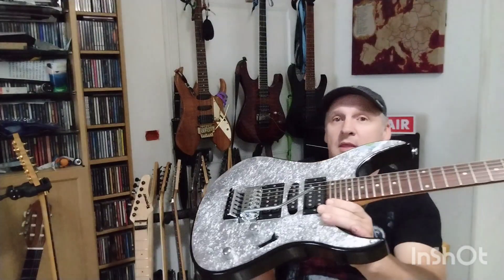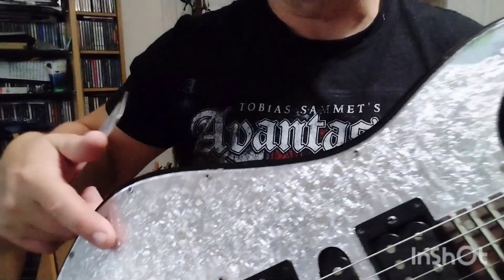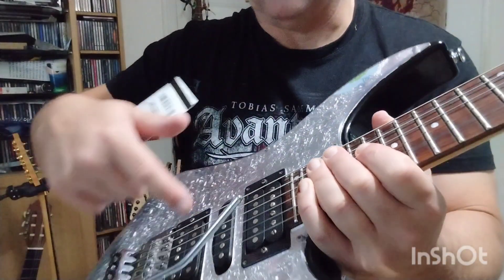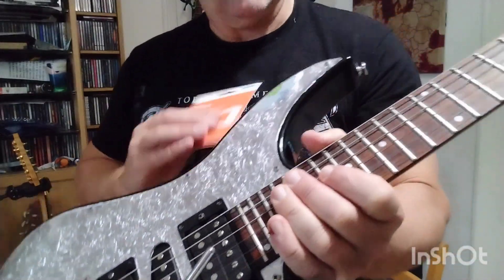They cost around 400 pounds new back in 1991, so not cheap, but they were cheaper than an Ibanez RG or an Ibanez Jem, which is what I really wanted. I'd got Passion and Warfare, I wanted the swirly finish, the dip swirl stuff - no chance, that was way out of budget. Anyway, I saw these, and as you can see this is a nice silvery sparkle, but it's got a clear pickguard that's held on by screws that goes all the way around everywhere.